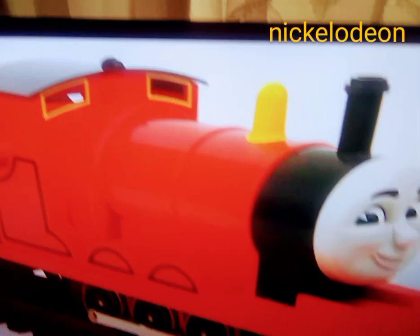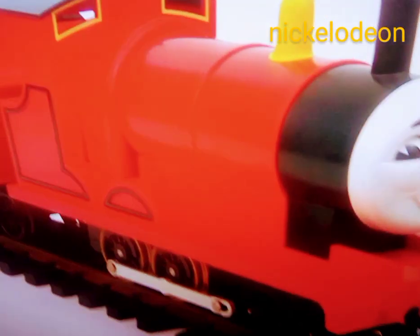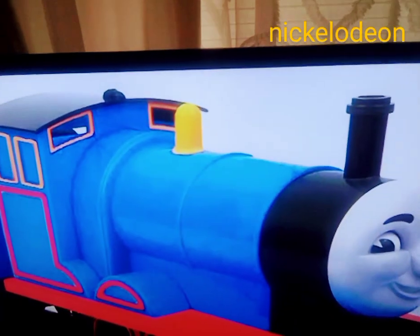To turn James into Edward, there were several things I needed to do. I had to remove the front drive wheel and splasher, push back and extend the bogey, shorten the side rods, move his dome, and fix the cab windows — all before painting him blue and adding his number two.